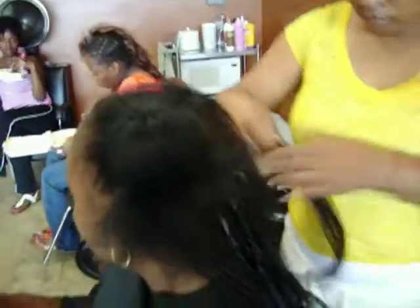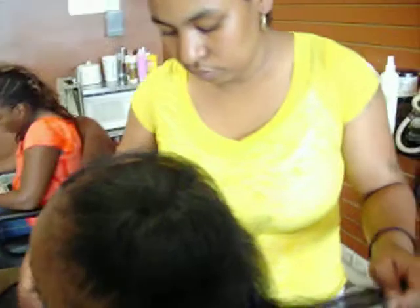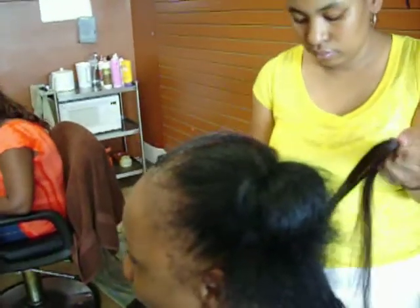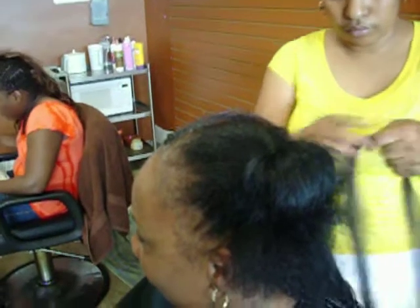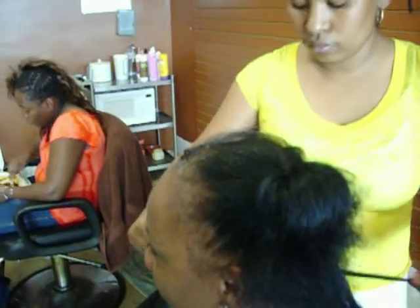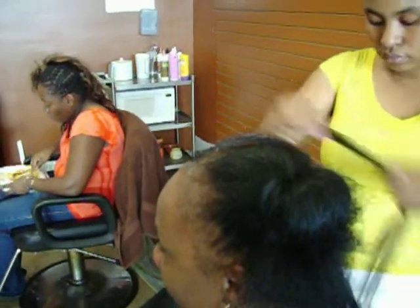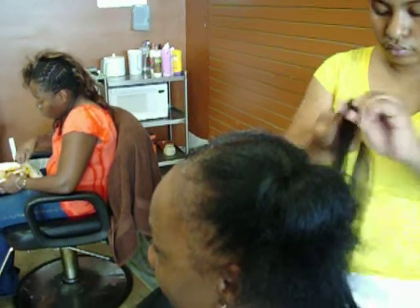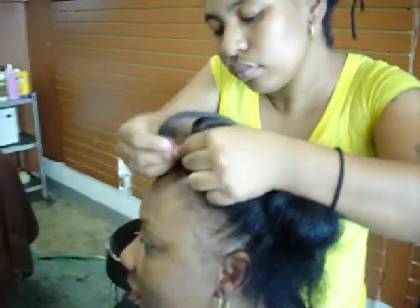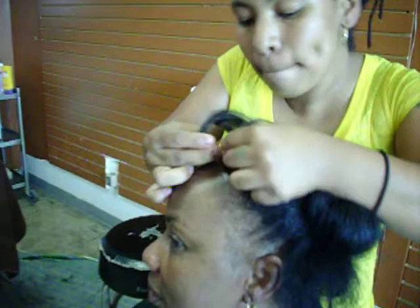You can see how we do it here at Braids Your Way. Give us a call, come in and get your hair done: 323-758-5602. We're located in Los Angeles at 2107 West Manchester Avenue, Los Angeles, California 90047.